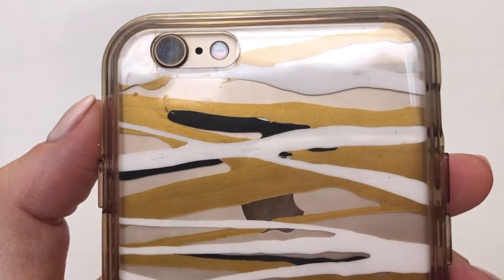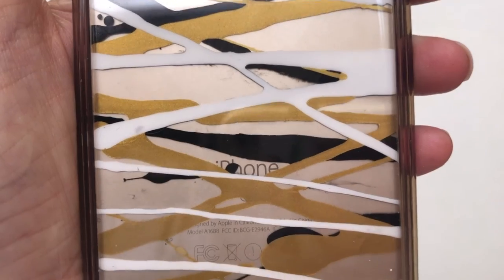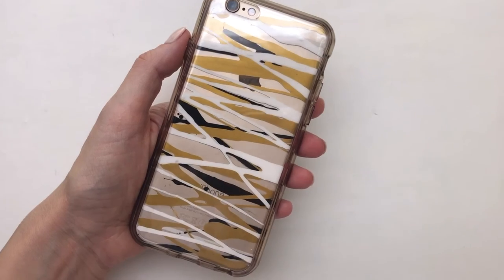Yeah guys, this is the idea and the technique that I wanted to show you. I really like it — I love how edgy, modern, abstract, and elegant this looks. Hopefully you'll like it too.